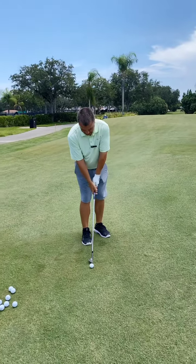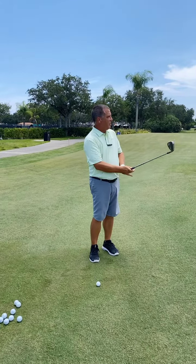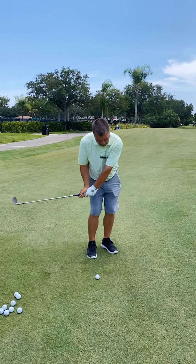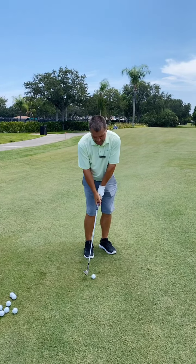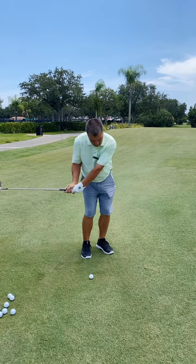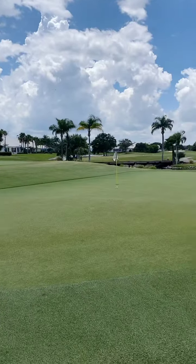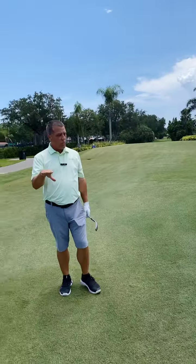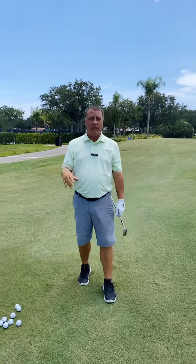I'll try to demonstrate — hit a little pitch shot here, maybe about 10-12 yards. I play the ball in the middle of my stance, hands slightly ahead, and try to hit down on the golf ball and let the ball kind of run up the face of the wedge, and it kind of activates the loft.